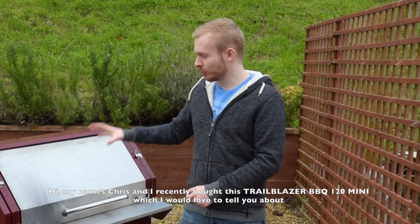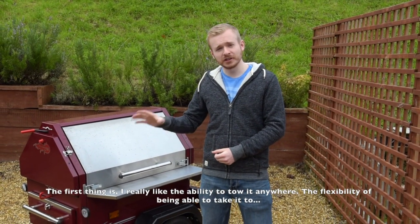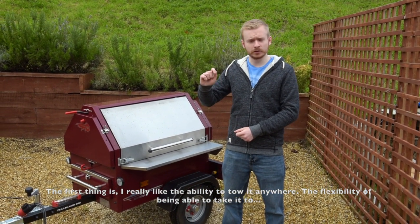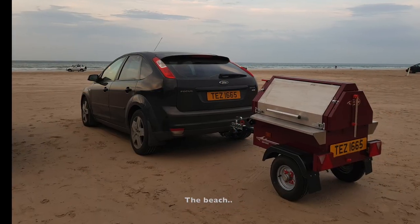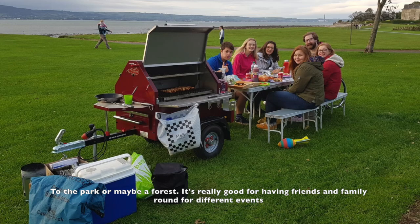Hi, my name is Chris and I recently bought this Trailblazer Mini 120, which I'd love to tell you about. The first thing is I really like the ability to tow it anywhere. The flexibility of being able to take it to the beach, take it to a park, or maybe take it to a forest is really good for having friends and family around for different events.